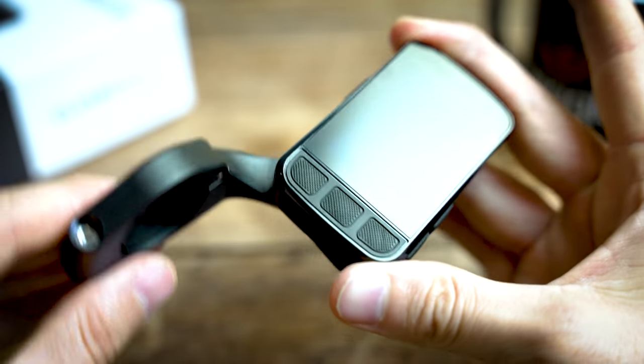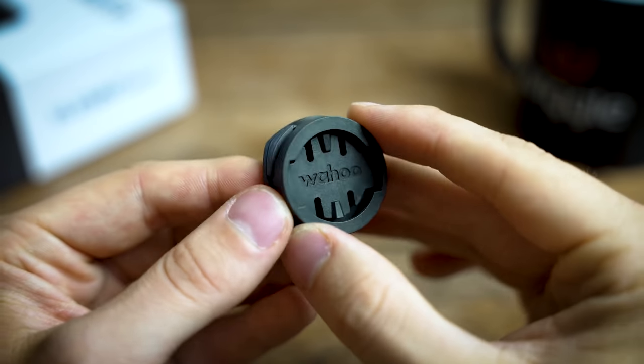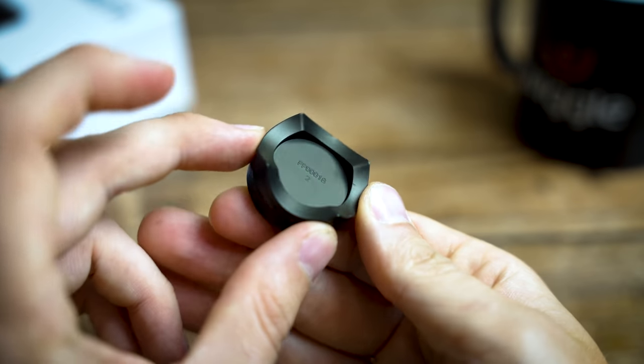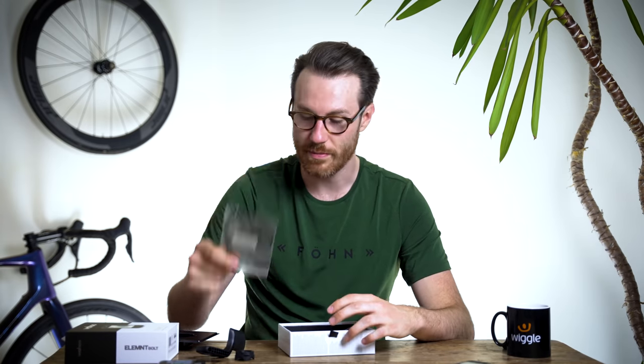It comes with the same out-front aero mount that we saw in the original Bolt, but in black this time. It also comes with a second bar stem mount that you can attach with zip ties if that's the way you prefer to mount it, or you've got a secondary bike. A few zip ties to mount that on.